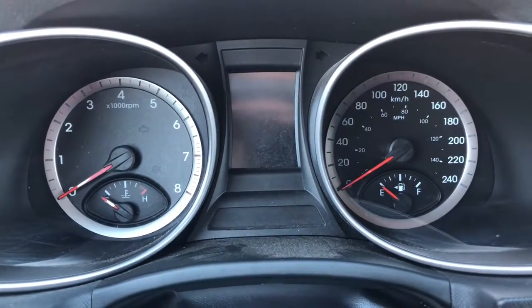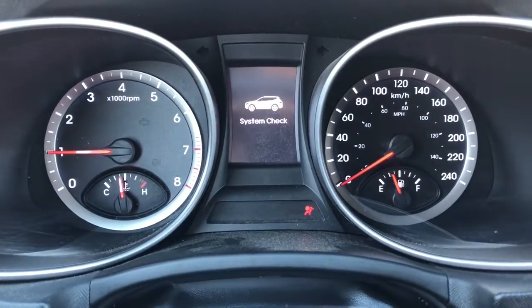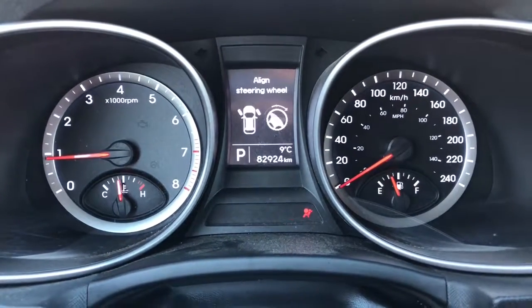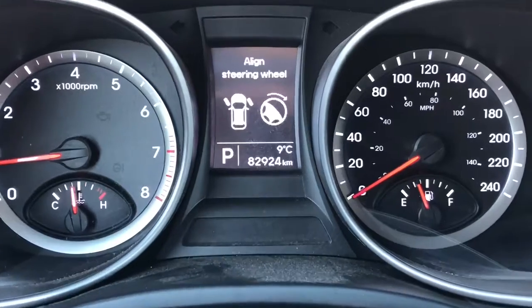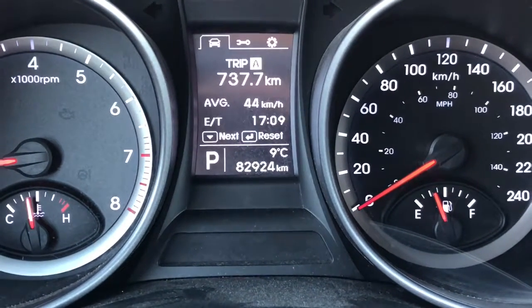Now that we're inside let's start it up. Turn down the radio here. On the odometer you can see you've got 82,924 kilometers.